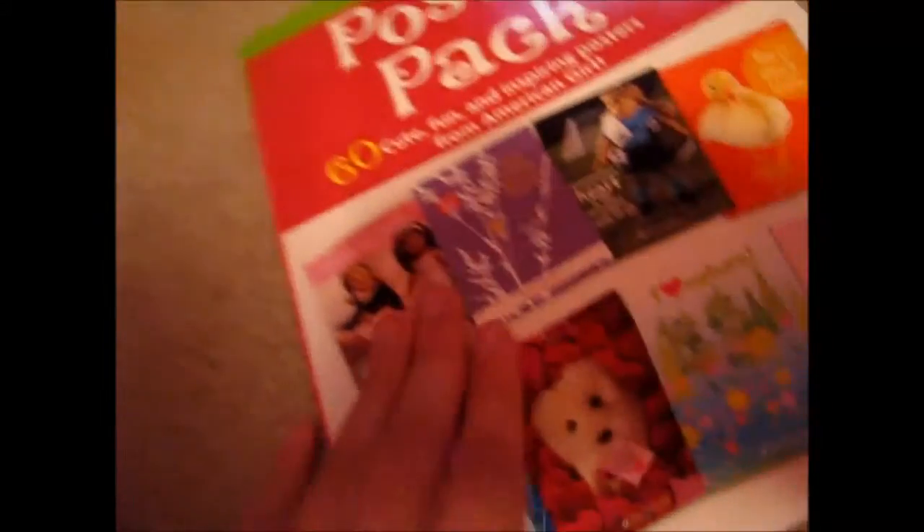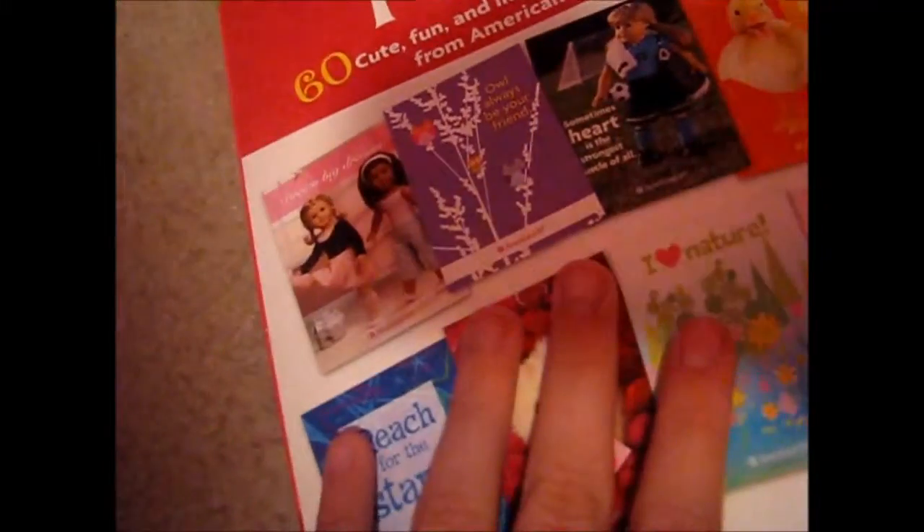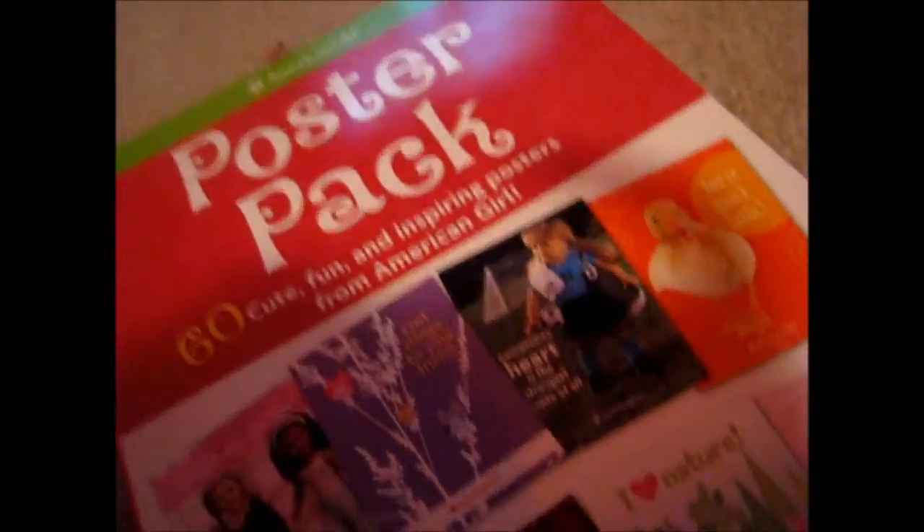I've seen this at Butterfly Candy — subscribe to her, because she makes awesome contests and awesome reviews. She's an adult collector, by the way. If you don't like adult collectors, too bad.